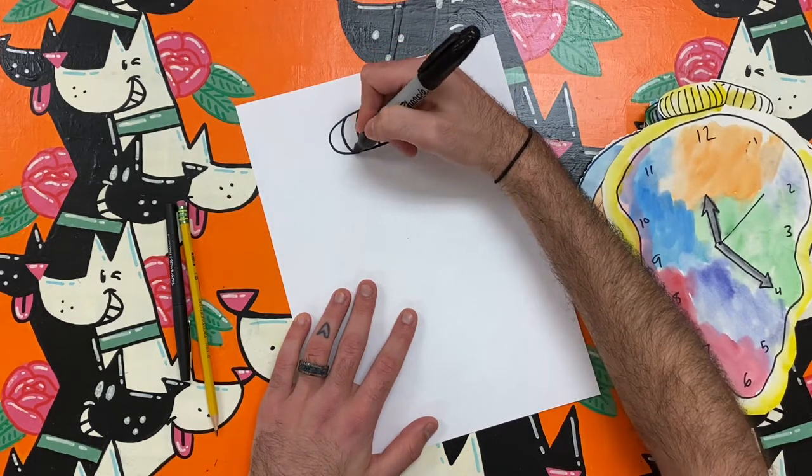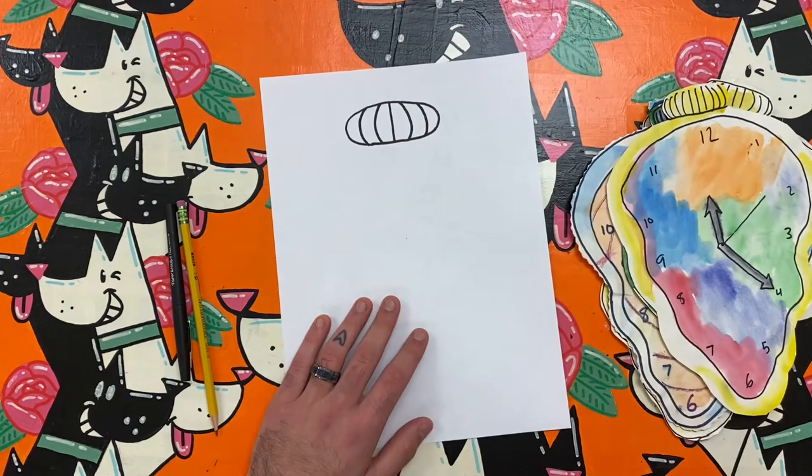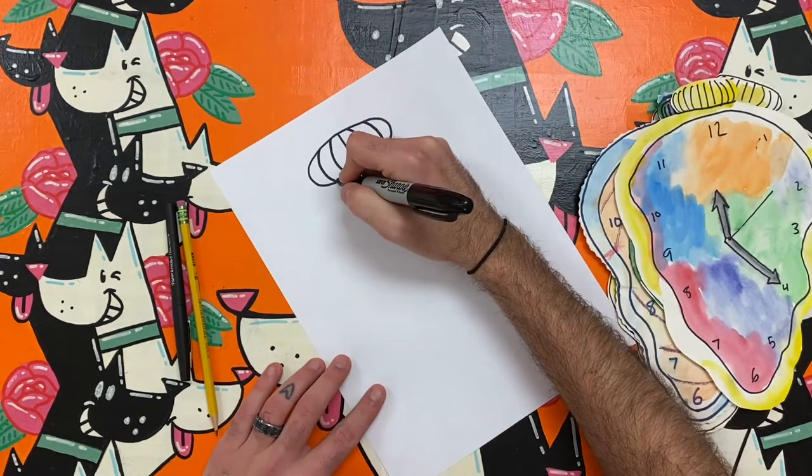On that oval I draw curved lines to show that it is a round object. The next part is fun — I get to draw the clock face.